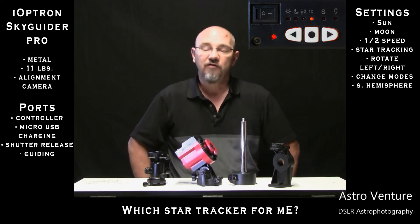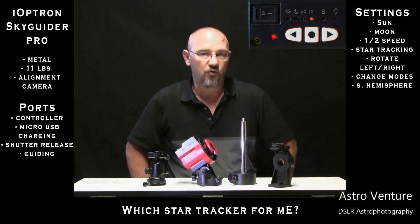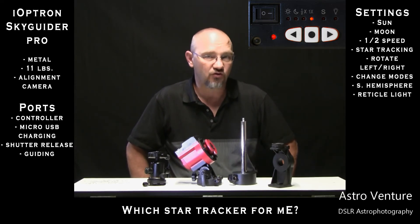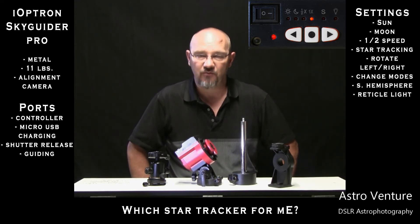There is also, for those using the Skyguider Pro with the reticle — not the iPolar, the reticle — a light adjustment so that you can increase or decrease the light that shows up in that reticle.